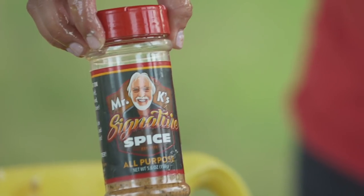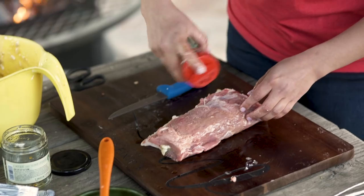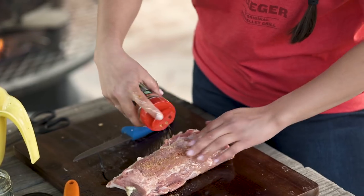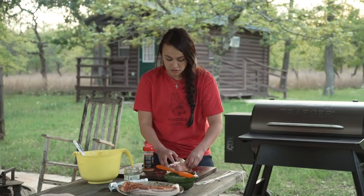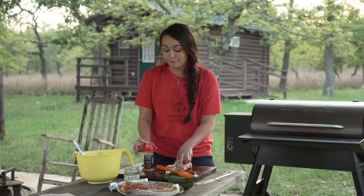This is my go-to seasoning. It's called Mr. K's Original Spice, or Signature Spice. I like this because it goes on everything — you can literally use it on Bloody Marys, on any meat, on popcorn, on potatoes. Everything. So I strongly recommend checking them out, and they're family friends, so do them a favor.